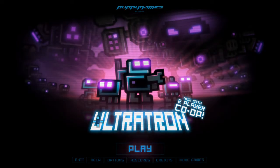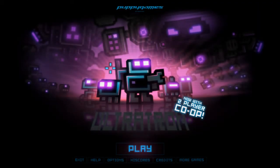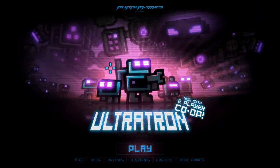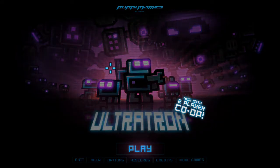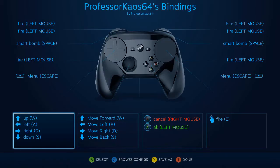Hi, this is Mikey D and I want to do a quick video on the bindings I did for Ultratron. This is one game that has always been frustrating with a gamepad. Initially I think it worked and then it had some issues with the mappings being either reversed or the wrong buttons or something.